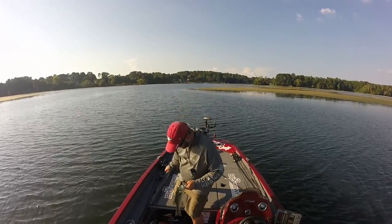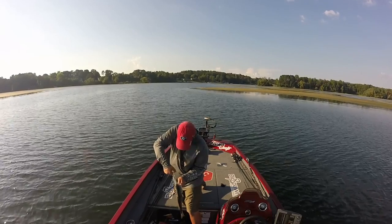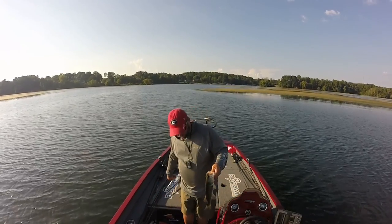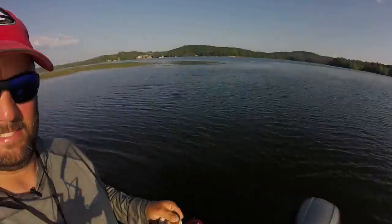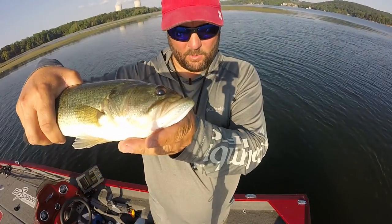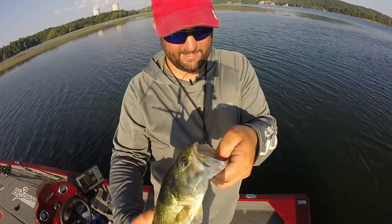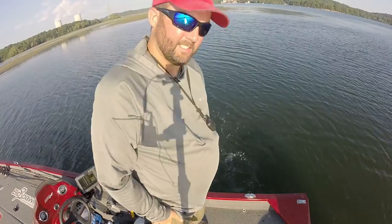Look at that funky little fish - you all got to see this. That poor guy ain't got no upper lip! See if I can do this without him flopping - he ain't got no upper lip. Too funny, too funny, but he ate!